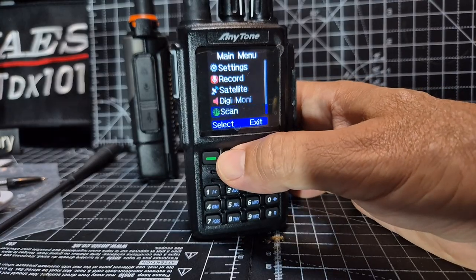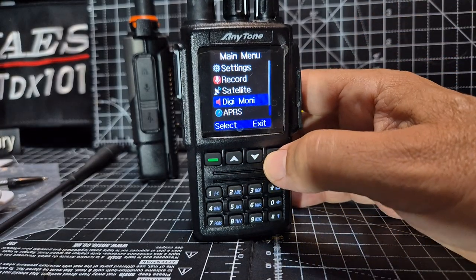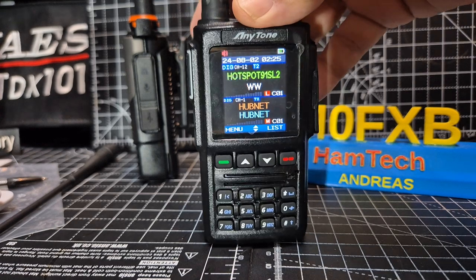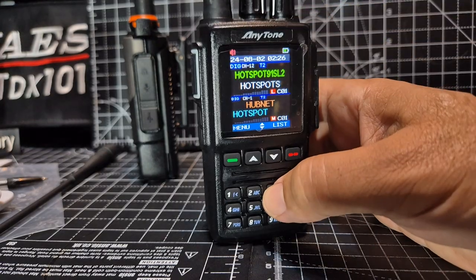Although this one doesn't have Bluetooth, it does have GPS because you can set your position manually. We've got satellite mode, we've got APRS, so you just type in your position and location. Anyway, it's a great, lovely little device — sounds great, looks great, and is very inexpensive. I'll put a link in the description whether you want the AnyTone model or the Aeritone.